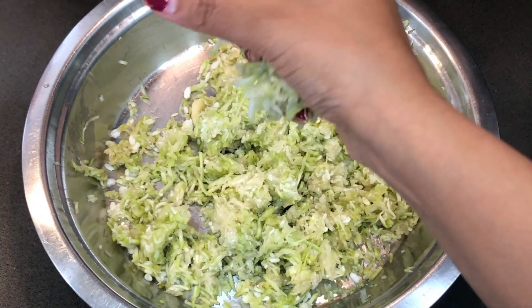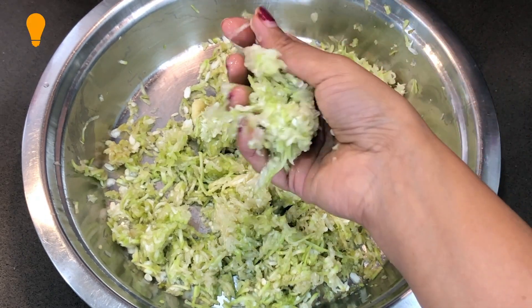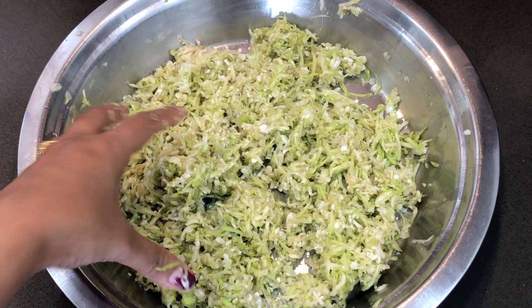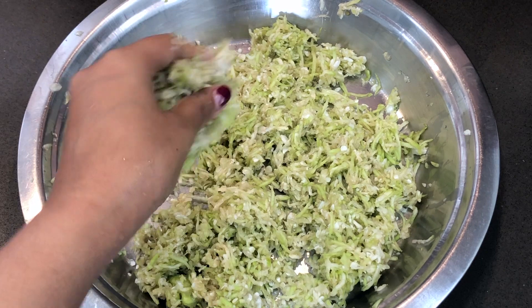Look, there is water inside it. So what we will do now is press it well and remove the water. We have removed the water — now there is no water. So let's start the rest of the preparation.